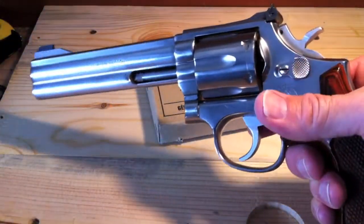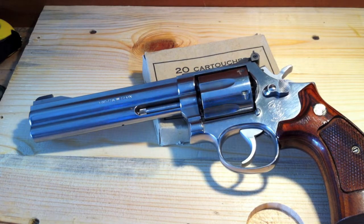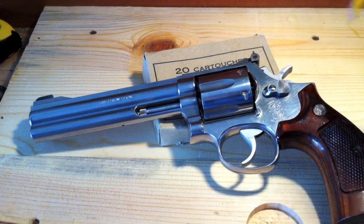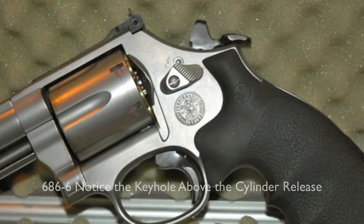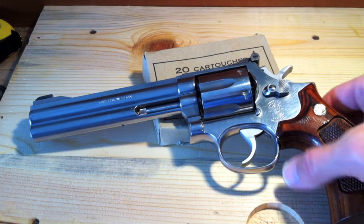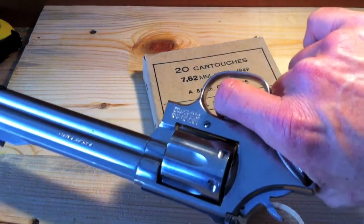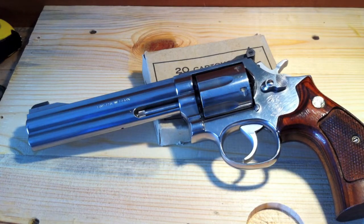A little talk about street price — you can find these generally in excellent condition between $475 to $600. I suggest looking for one with no lock. The latest versions, the 686-6 and beyond, have what's called an internal locking system, with a keyhole right above the cylinder release. There's a lot of controversy about whether it's prone to lockups or catastrophic failure. Many people just call it the lawyer lock.